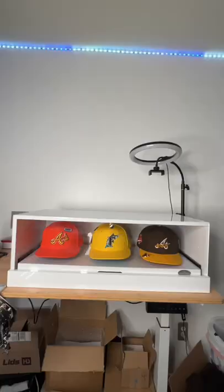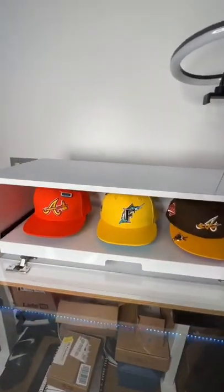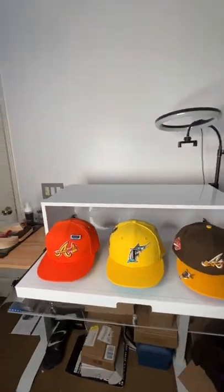You can tell this thing is built really well. It's made out of wood and a plexiglass door makes it dope because you get to display whatever you put inside of it, whether it be shoes, hats, whatever.